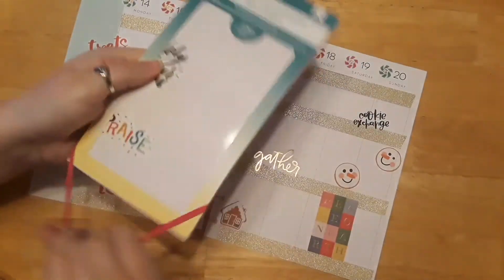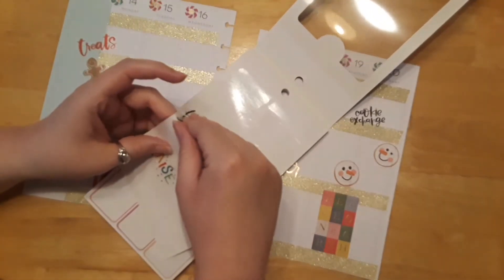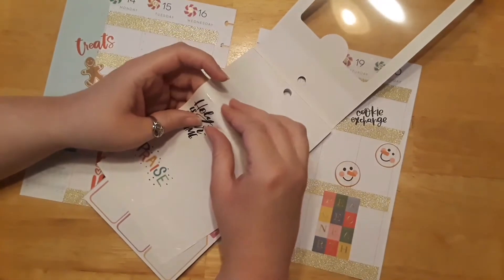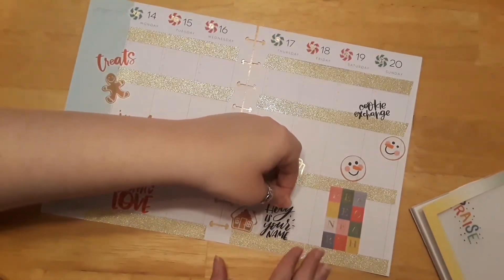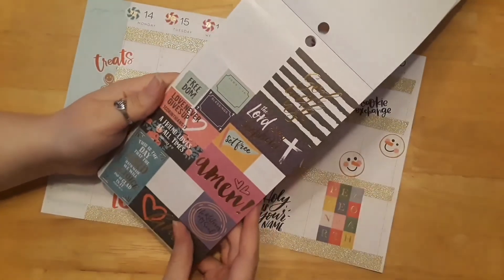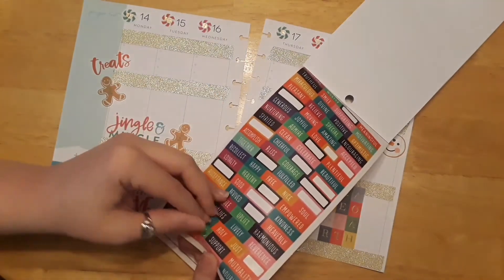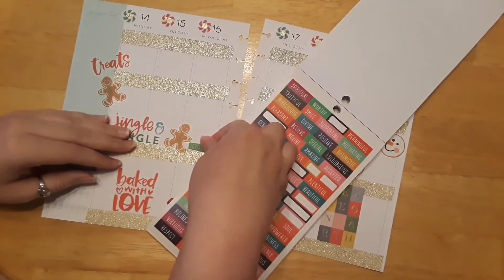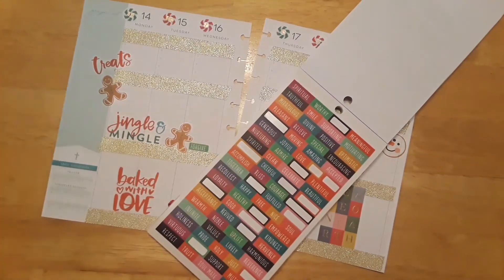Let's do some stickers from the Faith sticker book. Let's do 'Holy is Your Name' — I really like that, and it matches another sticker I used. I like matching stickers from different sticker books. Let's see where I can put this one — I think right here. Let's do 'Forgive.' We should always forgive each other as God has forgiven us. Even though it's hard sometimes, we have to remember that God forgave them as well, so we need to forgive too.